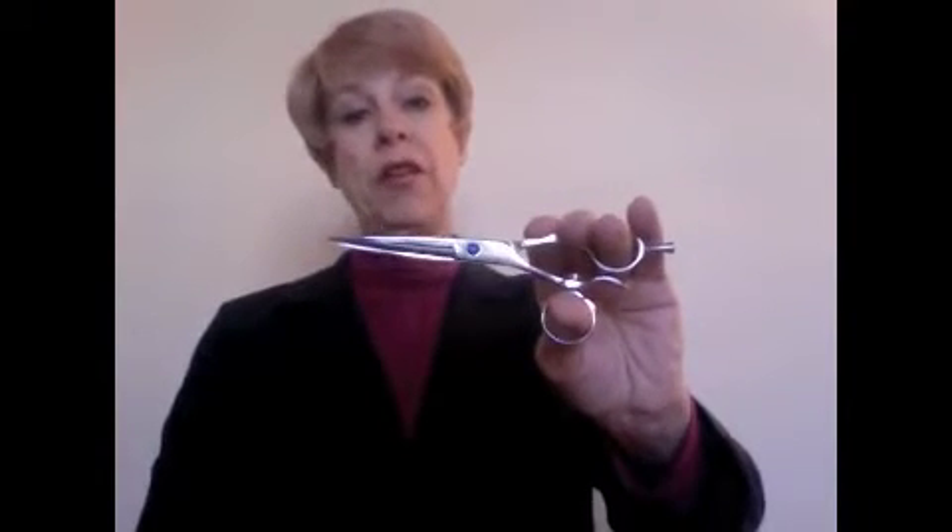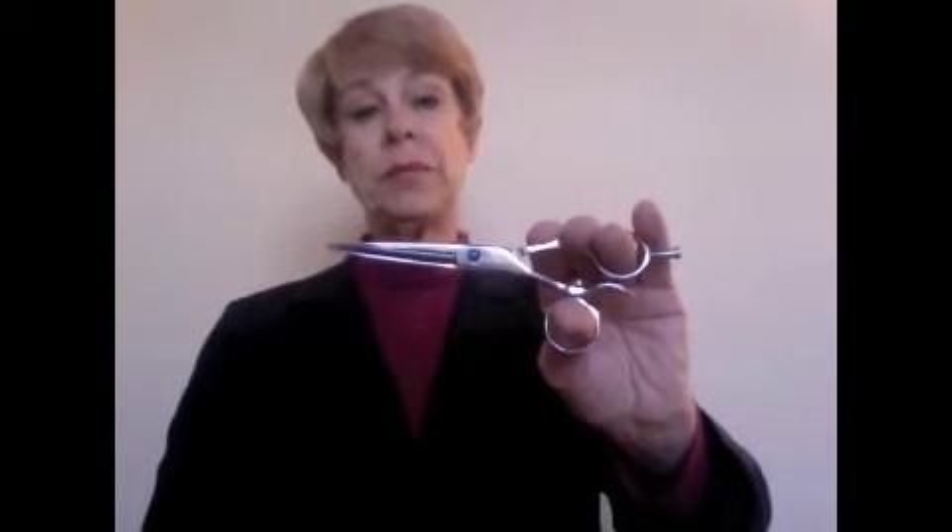The spacing between the finger and the thumb ring means that as she opens and closes her shear, she's doing about 35% to 40% less movement than she would on a traditional shear where she is bringing her finger and thumb together. That means she's going to have less fatigue in her thumb and the base of her hand.